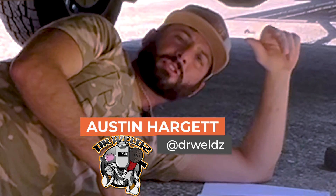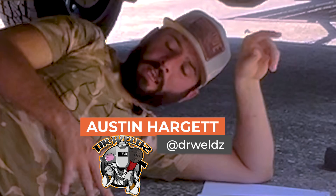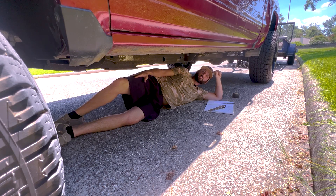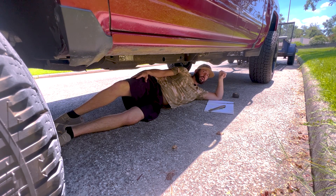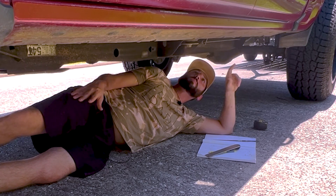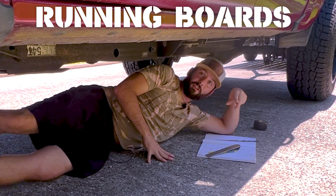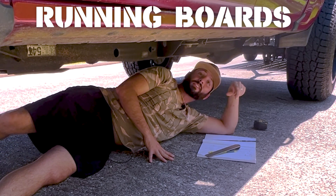Hey everybody, welcome back to the channel. You might be thinking to yourself, hey Austin, why are you laying in that unflattering pose underneath the vehicle? Are you hurt? Are you injured? Are you hiding from the police or your wife, which are one and the same? No, the answer is actually pretty simple. We're going to build some sidesteps, some running boards for the side of this Chevy here. So let's get into it.